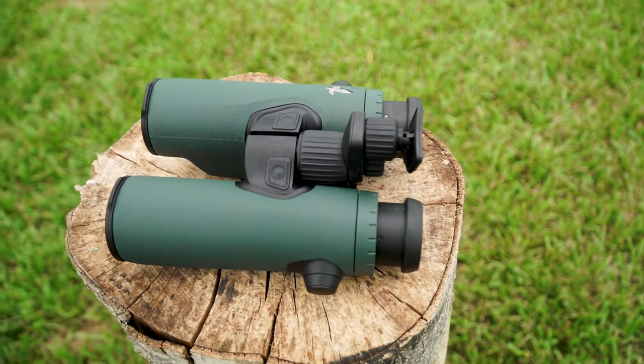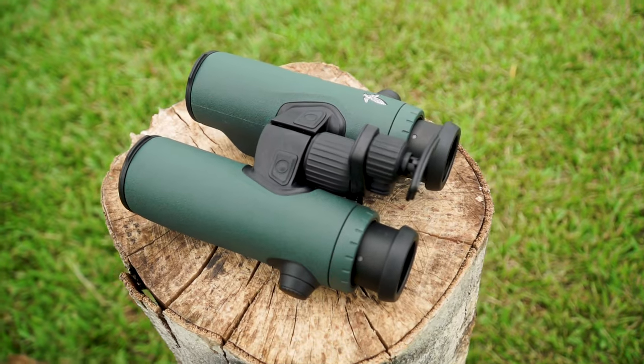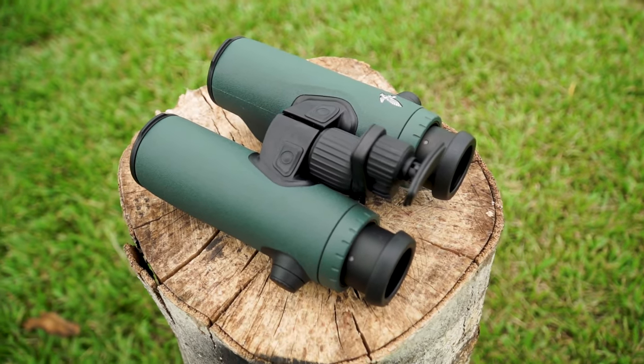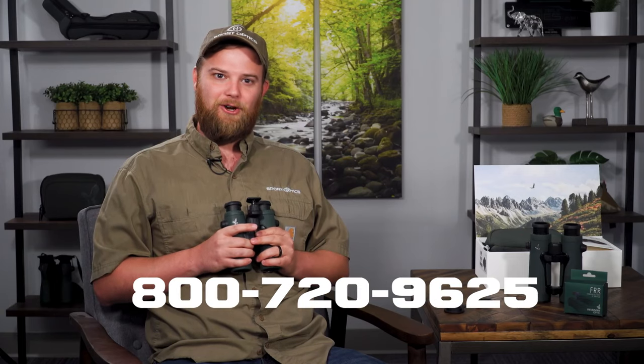So you have your 42mm EL Range tracking assistant and now the 32mm EL Range with the tracking assistant. You get the benefits of the tracking assistant in a smaller, more lightweight package, and you're always going to have a great time with Swarovski optics in the field. Give us a call and we're happy to talk to you about all your optics needs.